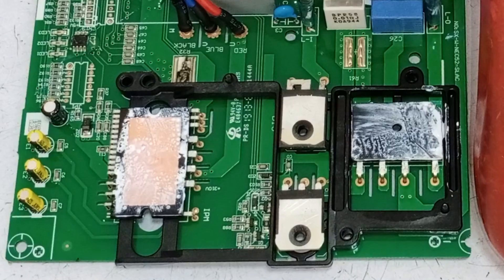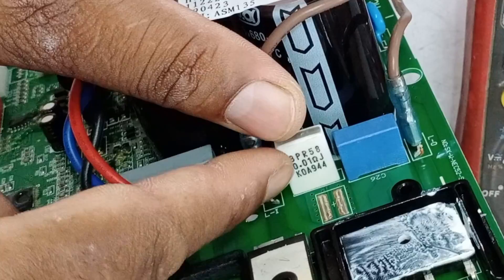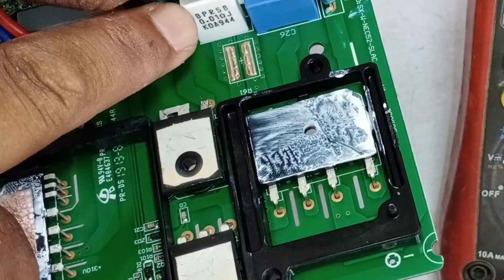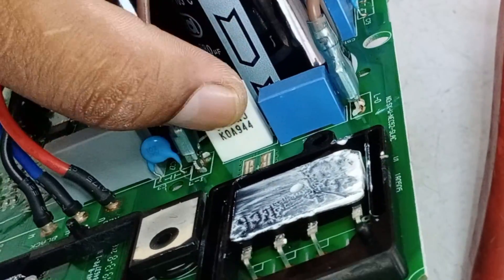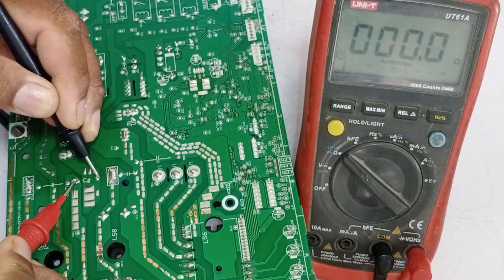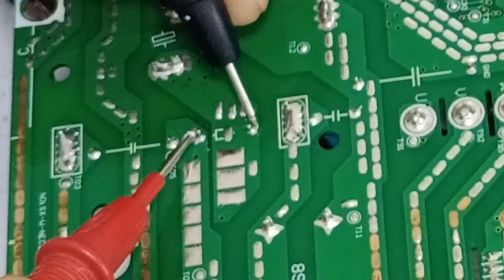After testing these components, we know what is short-circuited in this circuit board. I mentioned this resistor earlier — it is very important, attached to the bridge rectifier, and used to protect the capacitors. I will check this resistor from the back side of the circuit board with the multimeter in ohms mode. The resistor reading is fine at 0.3 ohms, which means the resistor is okay.